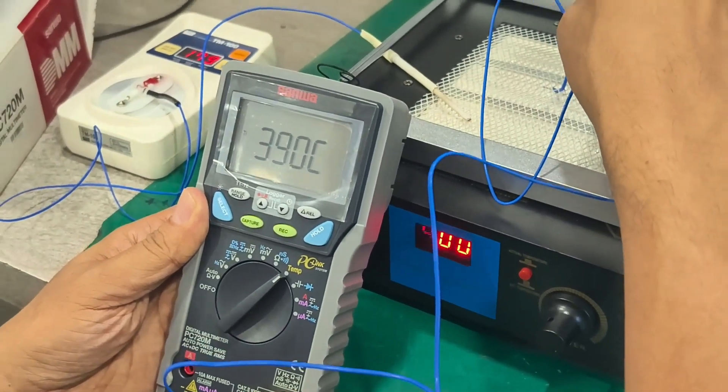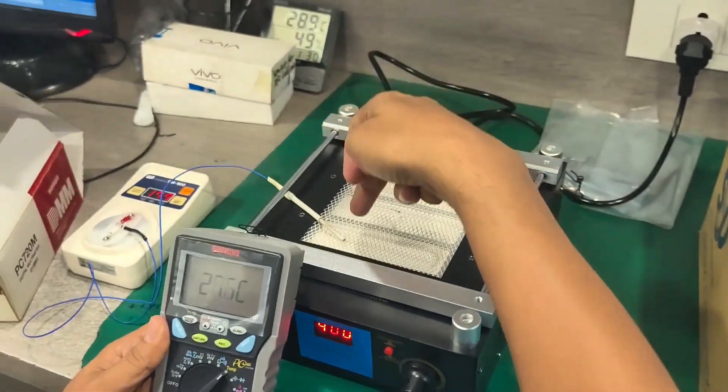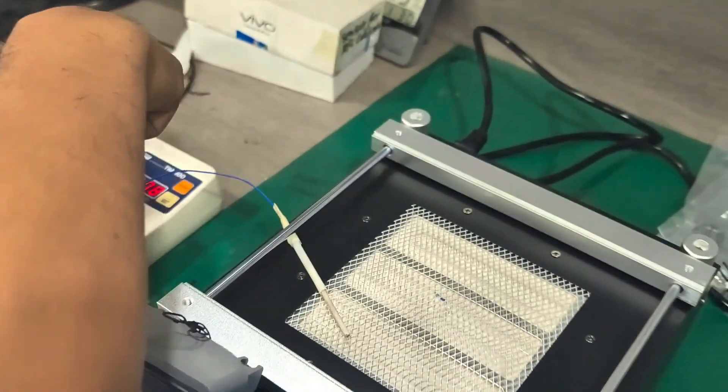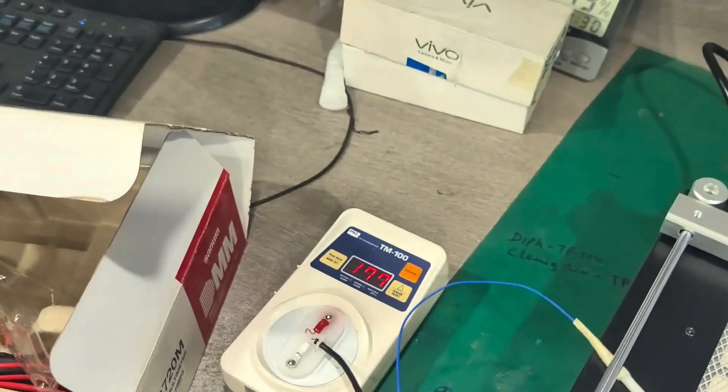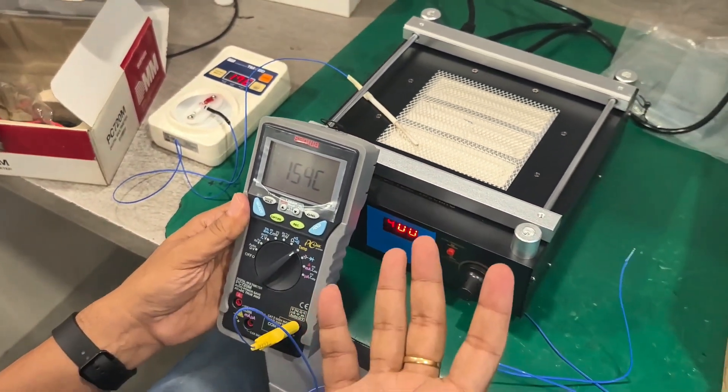Temperature on the heater is almost 390 to 400 degrees. And if we test the top temperature, it is around 170-180 degrees. So that means preheating can be done enough.